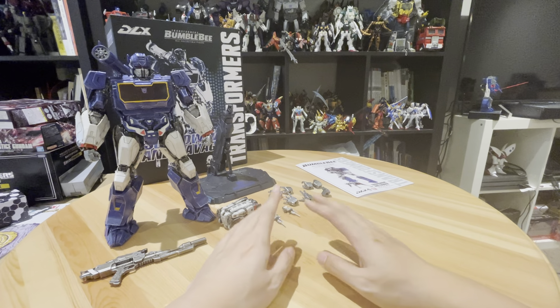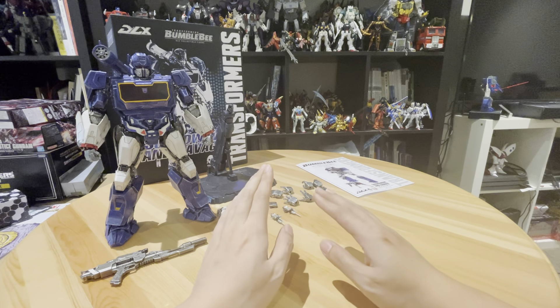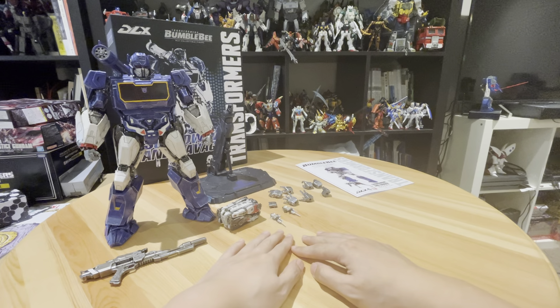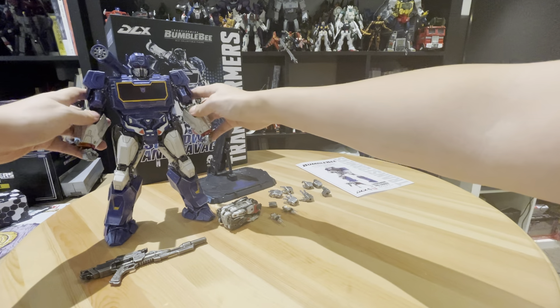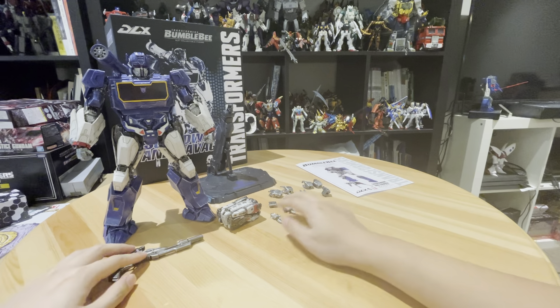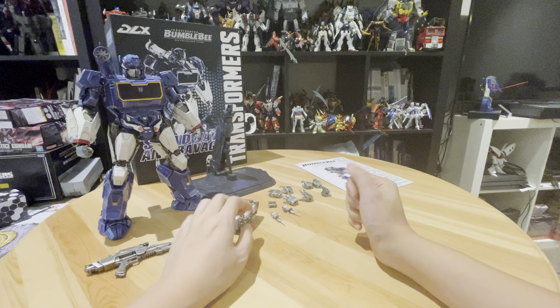Hi everyone, how's it going? Today we're looking at the 3.0 Deluxe Transformers Bumblebee movie Sunwave. So this is the action figure that's a non-transformable sculpture from the Bumblebee movie. Sunwave only showed up for like a few seconds in the movie, which is quite cool.